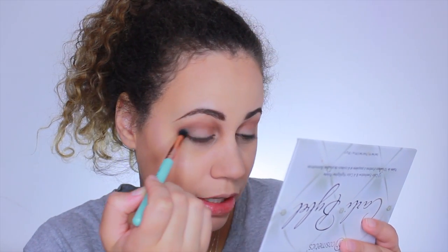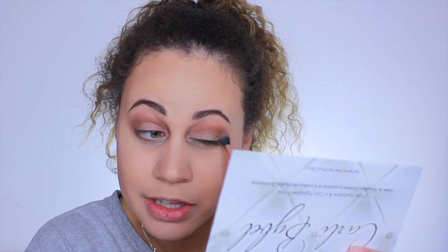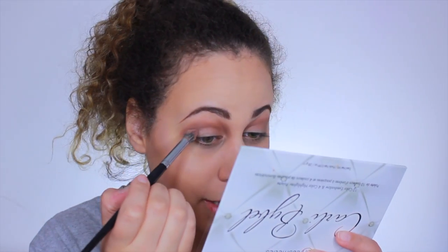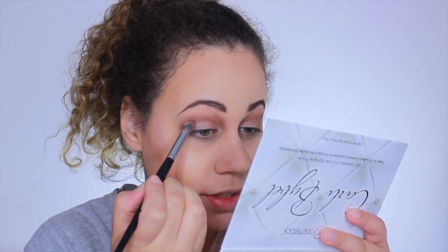It was so much fun but seriously so hot that day — some people were literally fainting, it was bad. Lots of fun on set though! Next I'm taking the darkest color on the palette, a dark purple, for my outer corner. You can try to find me in the scene — I should be in the scene where Caitlin Debor is singing in a bar.